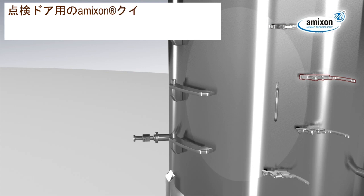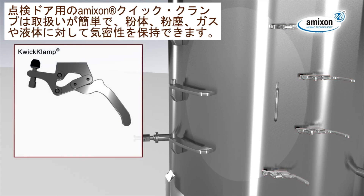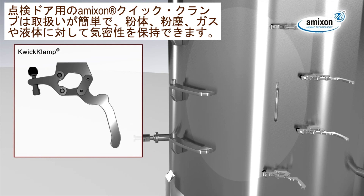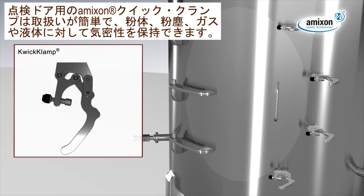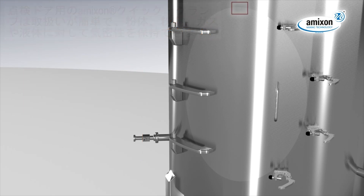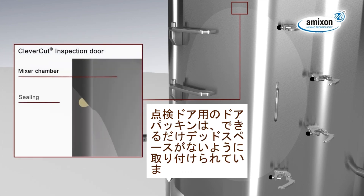The Amexen quick clamp technology is easy to handle. It locks the inspection door to 100% tight against powder, dust, gas and fluids. The o-ring in the inspection door nut seals close to the product, almost without dead space.